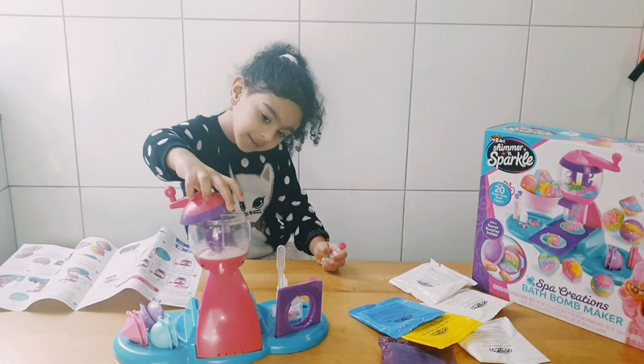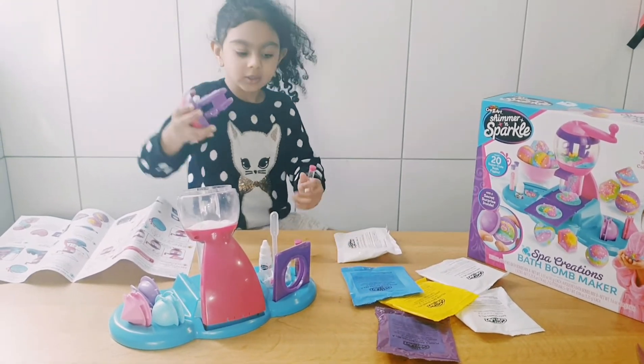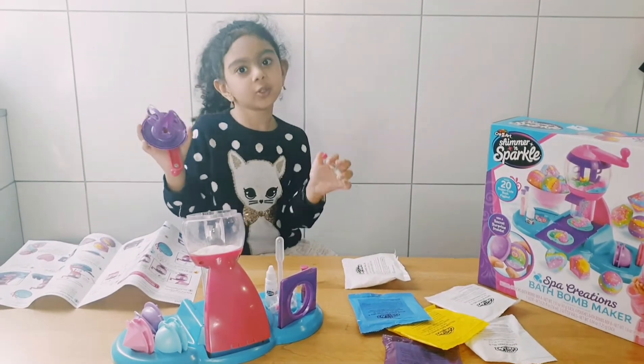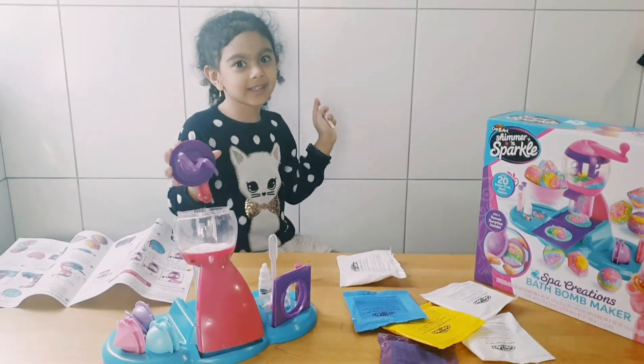Open the lid and put a little bit of glitter. My mom has to open it for me. And we're going to do it, and it's going to look as pretty and sparkly as it can.